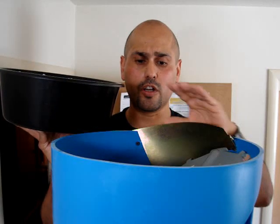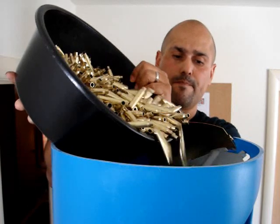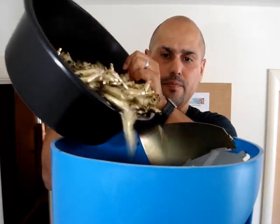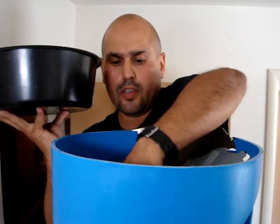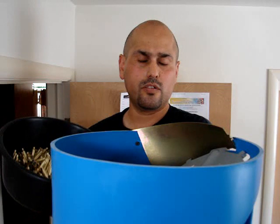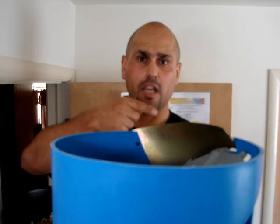Once the brass is done and the reloading process is finished, it's ready to be fired. I'm going to load up the bowl here about a quarter of the way full, and then we're going to head down to the reloading process. We'll see you down in the Batcave in about two minutes.